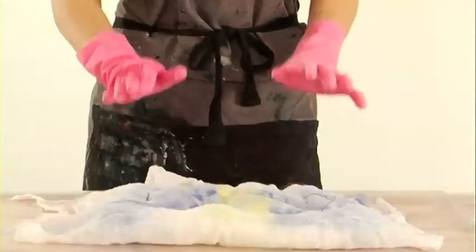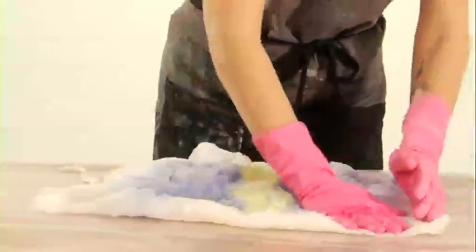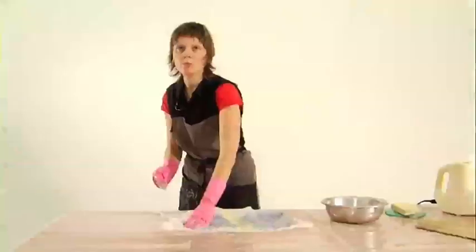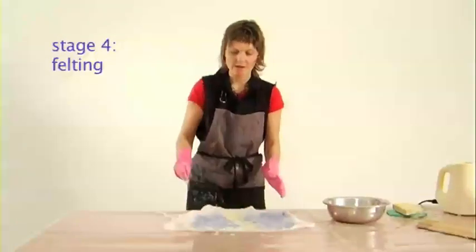What we're going to do is start by just dribbling the hot water on top. Next, gently pat it down, and you'll see areas you need to put more water — just top those areas up. You have to be very gentle at this stage. You can see it's all saturated with water now, and once it is, you can start to felt it. We want to be going around in the same way, carefully to begin with. After a while it will start getting a bit harder, so we'll be able to apply more pressure.